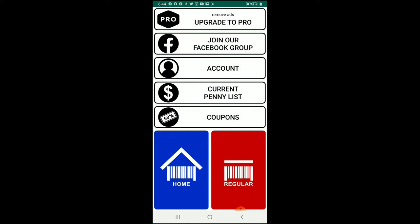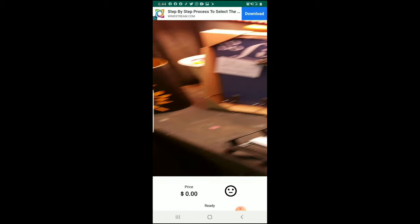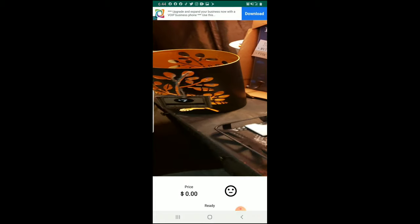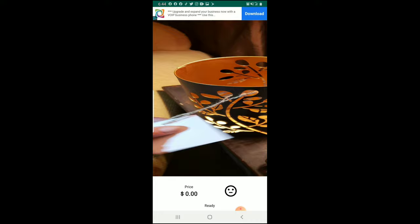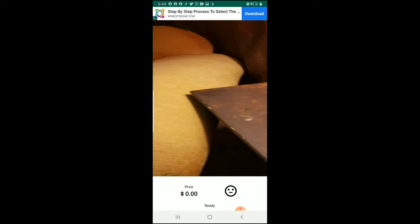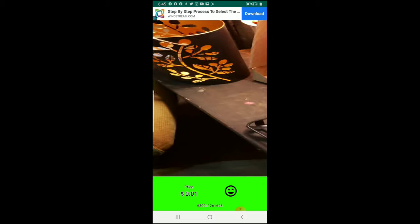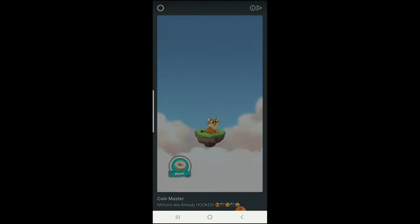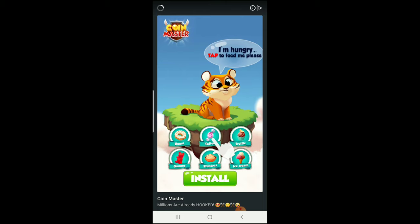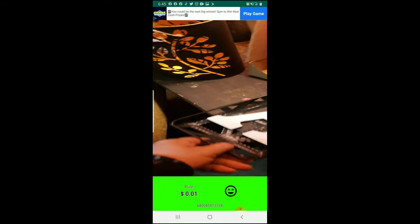Now we're going to click on 'Home' for the NCI Home store items. These items are a little different than those in the regular store but the concept is exactly the same. You just scan them — just like that. If you're having problems scanning an item in your store, it's because the lighting is difficult. Once it scans successfully, it tells you that you found a penny — all right, just like that.